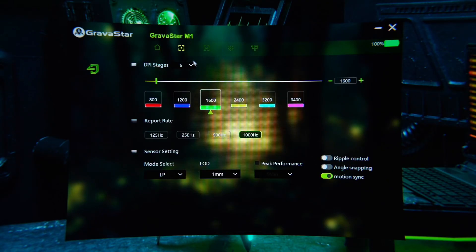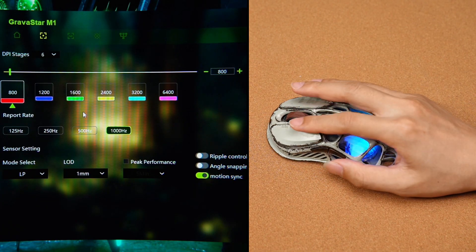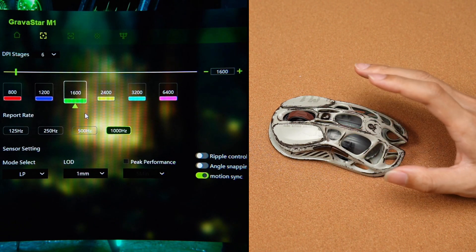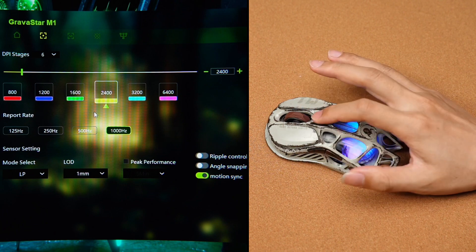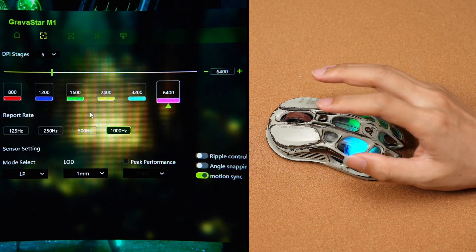The mouse is preset with 6 DPI levels. Click the DPI button to switch between them. Red for 800, blue for 1200, green for 1600, yellow for 2400, cyan for 3200, and purple for 6400.